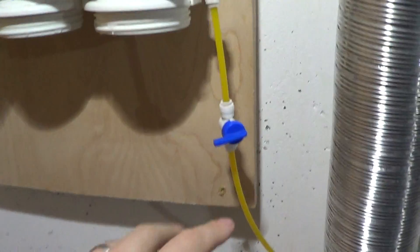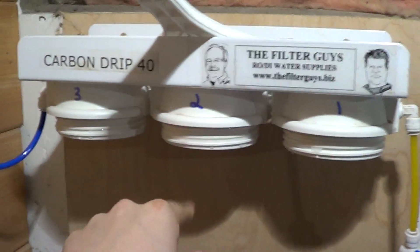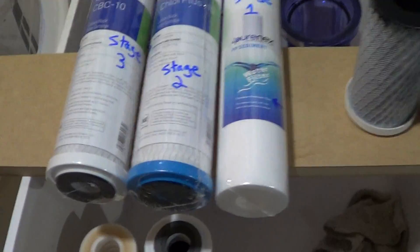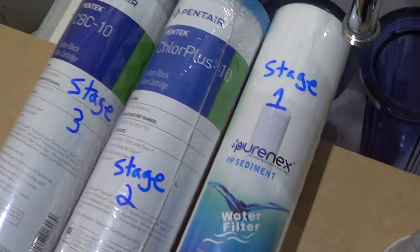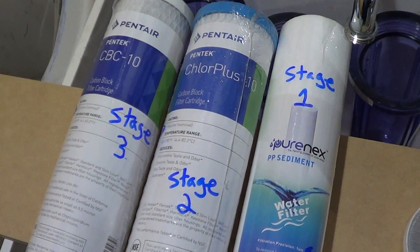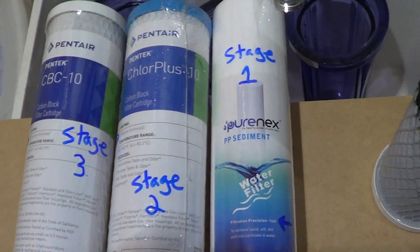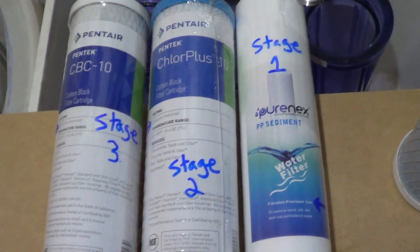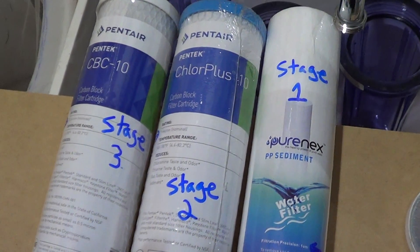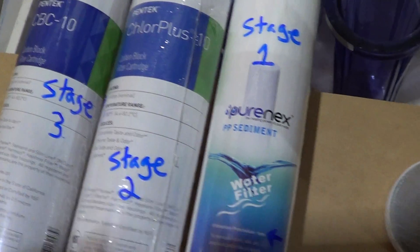As you can see here, the cold water line is shut off, and we have all three of our cartridges removed. We're replacing them, and I wanted to share the cartridges I picked up as replacements. This three-stage carbon filter is specifically good for removing chloramines from your water, so these are the three stages of filtration I use to remove chloramines.